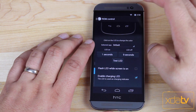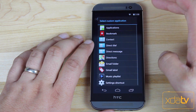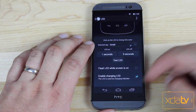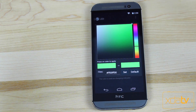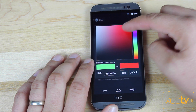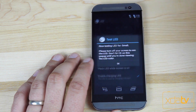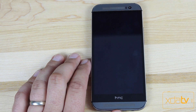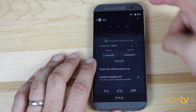Another AOKP feature is the LED Control. You can actually customize the LED by selecting an application. So if you get a notification from Gmail, you can change the LED color. Say if I want my Gmail notifications to come in red, like the color of the application, I would set it to red. Then I can test the LED to make sure it's going to work out properly, and you'll notice it changes the LED color to red. That way I know when I've got a red LED, that's my Gmail. You can do that for any application, and you can also change the timing.